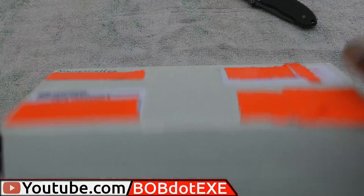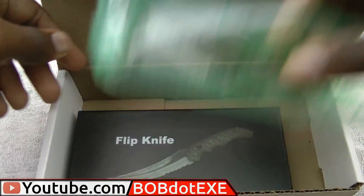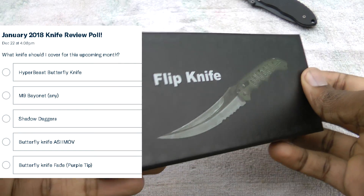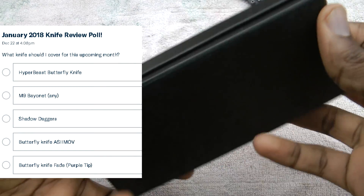Hey guys, welcome to the first video in this new Patreon-supported series. If you want to keep the series going and vote on what knife I look at next, check out the link in the description below. Alright, with that out of the way, let's get right into the review.